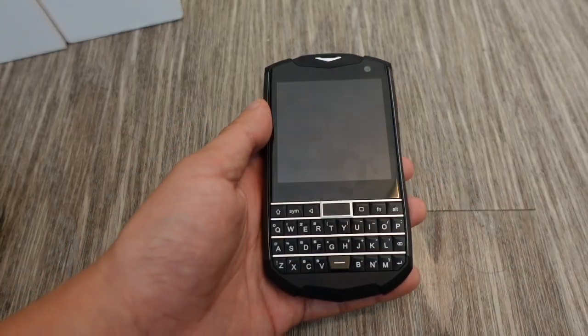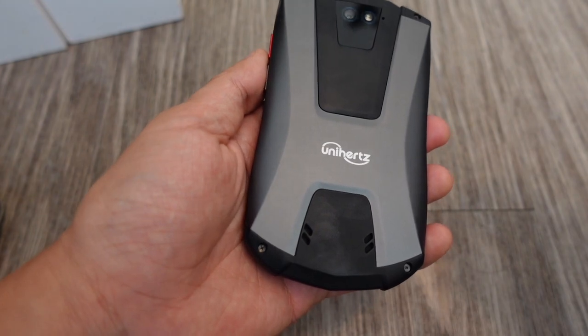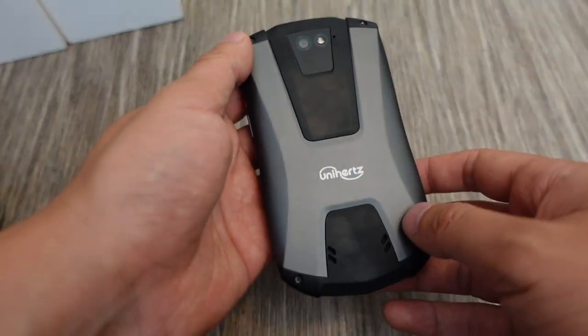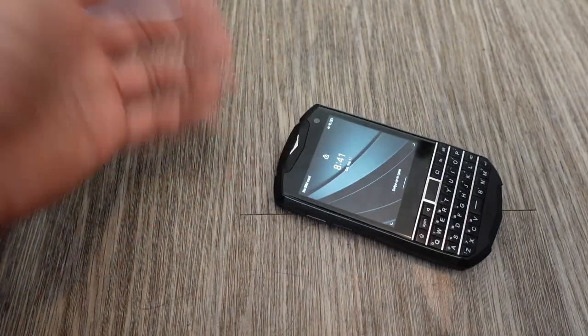The one thing I'm disappointed about is there's no water-resistant rating. The original Titan was water-resistant — why isn't this one rated? It says it's drop-proof, so why isn't it also water-resistant? I don't know why.